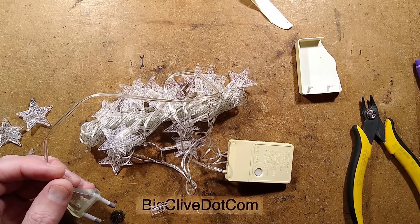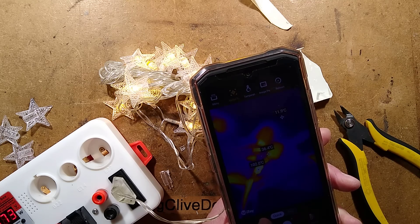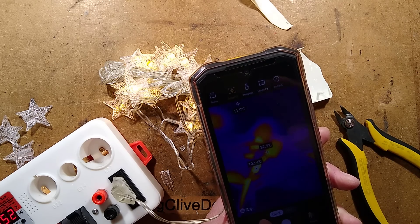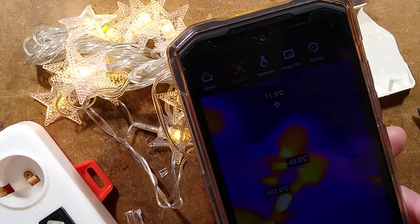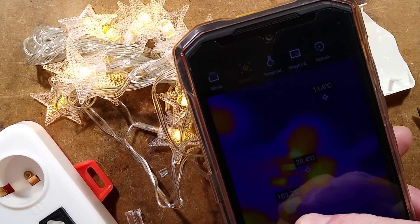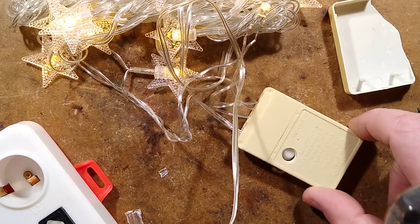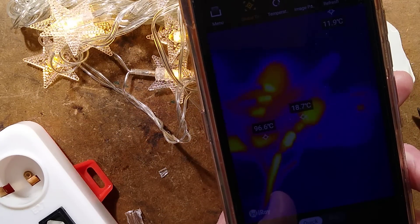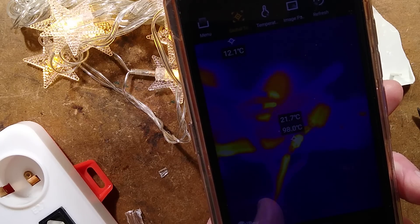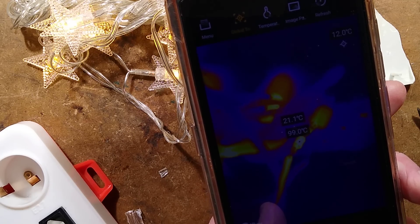I'm going to plug it in and just let it roast for a while — quite literally — in static mode, and I'll get the temperature with the thermal imaging camera. Oh yeah, I can smell the hot plastic already. Zooming in on the display, nudging the precarious death trap up — the temperature is about 100 degrees Celsius on that resistor. They are getting very, very hot.